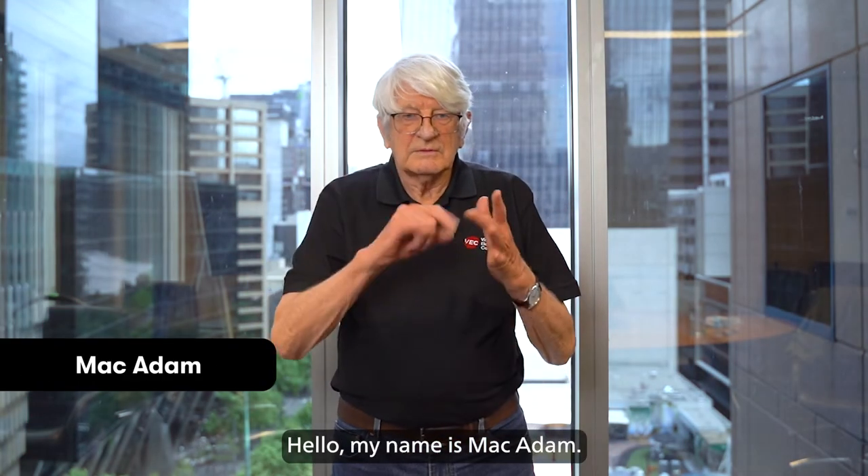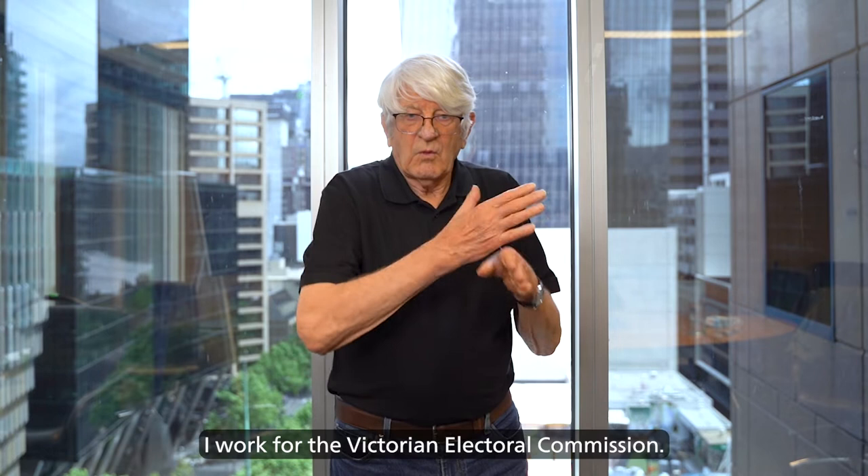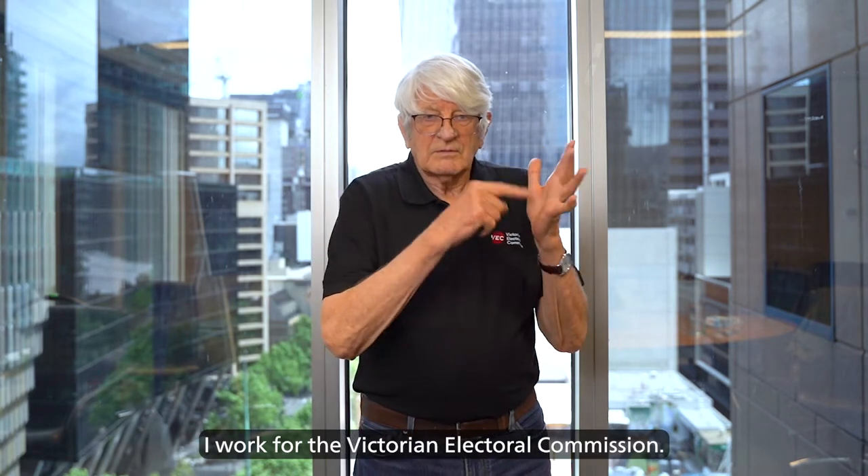Hello, my name is Mac Adam. I am a democracy ambassador. I work for the Victorian Electoral Commission.